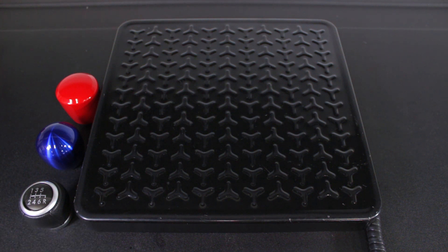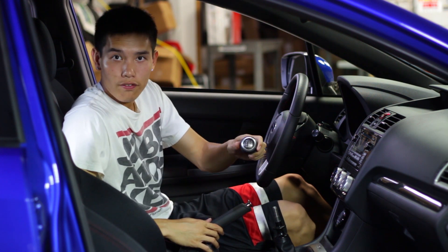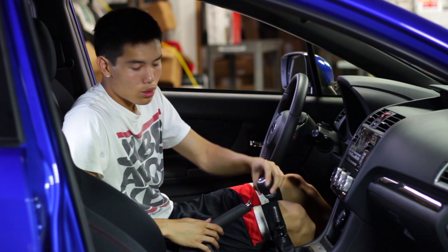Let's go ahead and get these installed in the car and see how easy it is. Alright, so we're inside the WRX. I already took off the stock shift knob — really easy to do, just have to unscrew it.